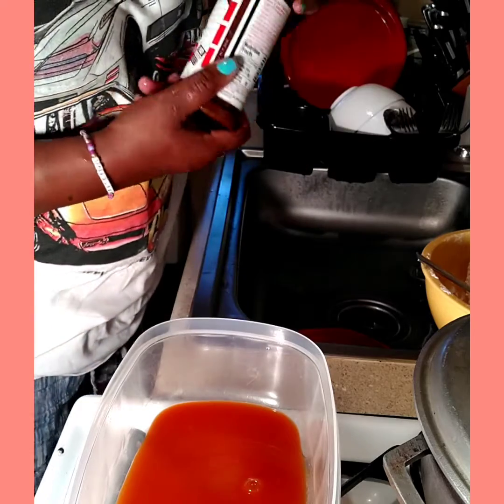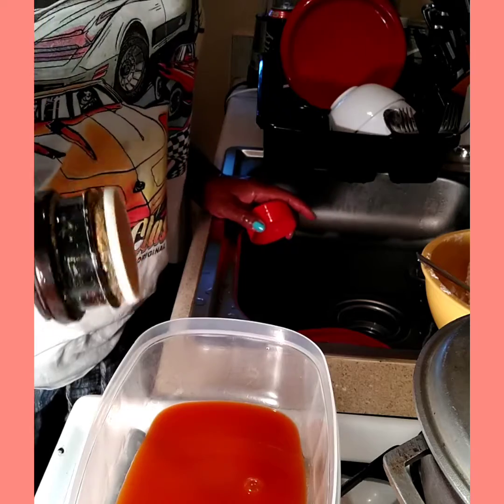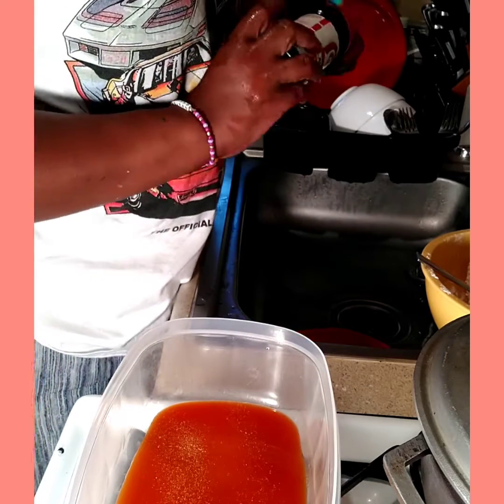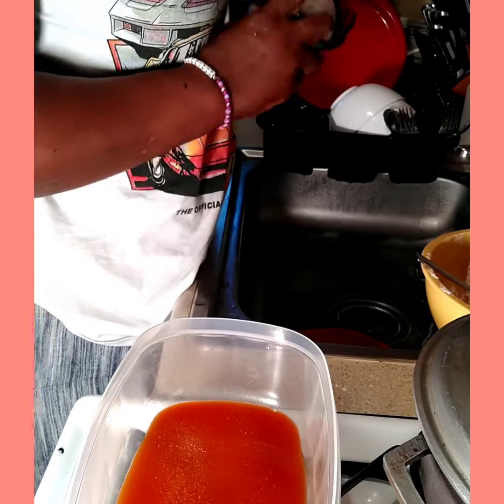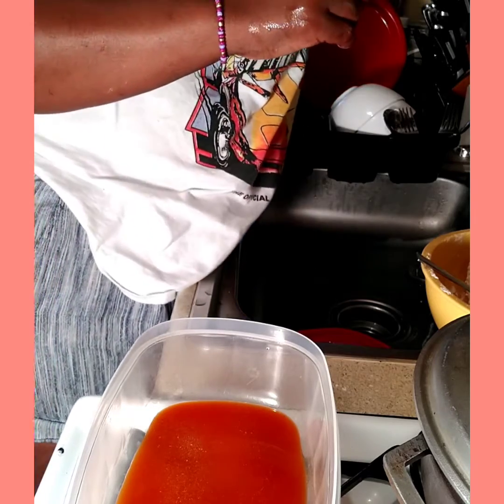We're going to season it a little bit with some Lawry's. Now with my chicken, I was very light-handed with the seasoning on the chicken, because some of my seasoning is going to go into the sauce.